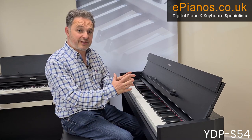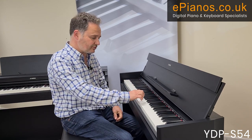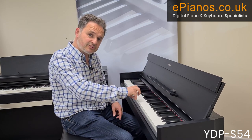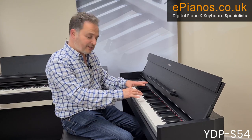Let's look at the recording facility. There's a two-track recording feature where you can record the parts separately and hear them back together — really useful. You can play in the melody first or the left hand, whichever you're most confident with, practice the other part over the top, and then record both parts together. You can even join in over the top after you've played them both in.